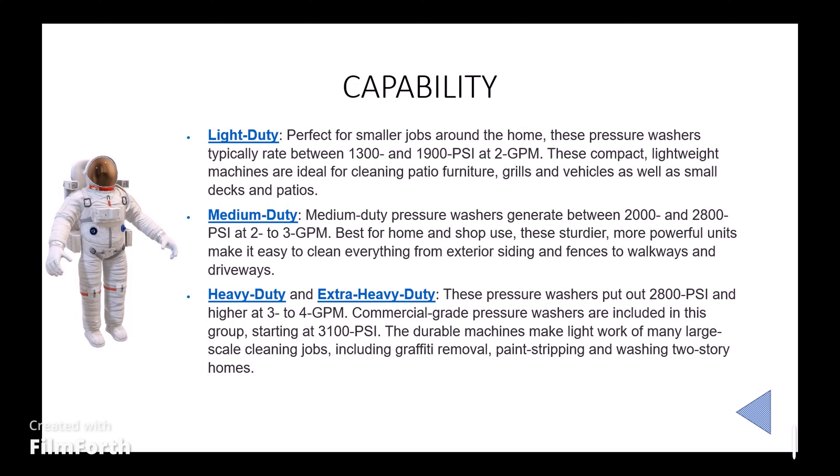Let us go to capability: light duty, medium duty, and heavy duty. Light duty is typically in the range between 1300 and 1900 PSI at 2 GPM. Medium duty is between 2000 and 2800 PSI at 2 to 3 GPM. Heavy duty or extra heavy duty is 2800 PSI and above, at 3 to 4 GPM.